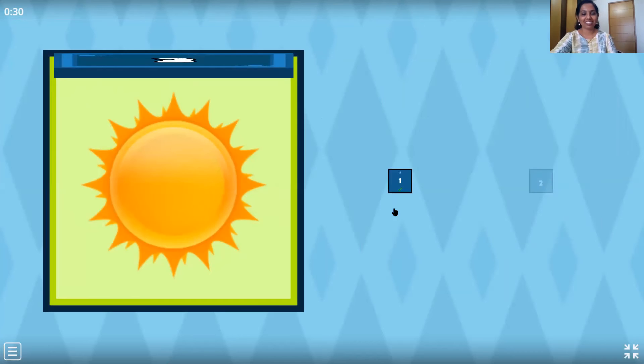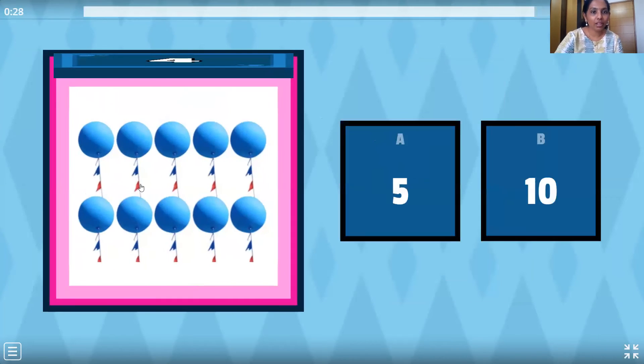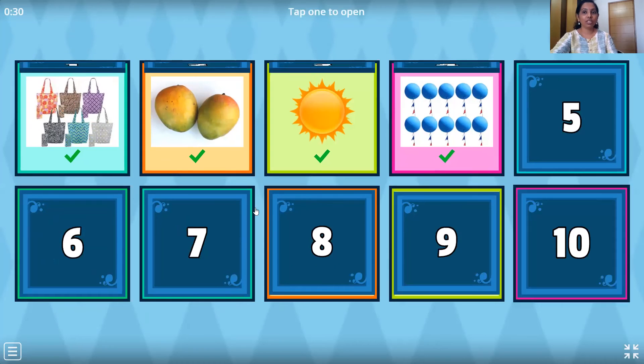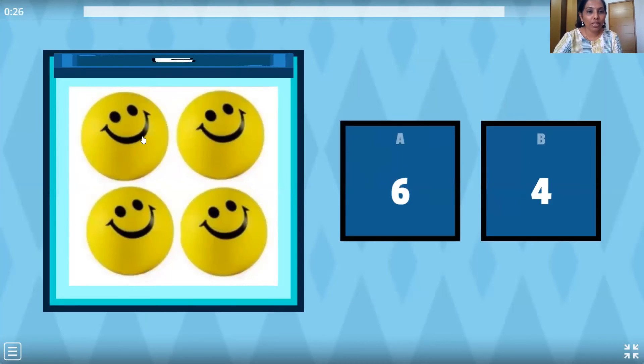Now the next question — here are the balloons. Let's count them. One, two, three, four, five, six, seven, eight, nine, ten. Where is number ten? This one. You are right. Now let's move on to the next one — the smiley balls. Let's count them. One, two, three and four. Where is number four children? Is this number four? No. Is this number four? Yes. Wonderful.